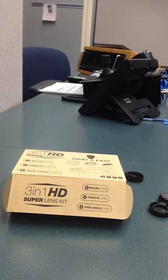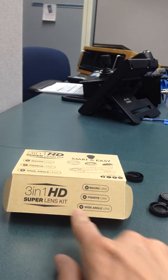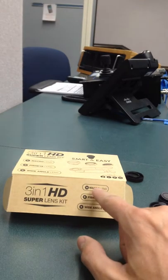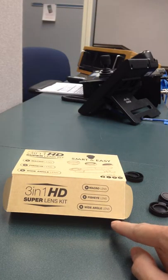This is a product review for the Universal Professional HD camera lenses. As you can see, it's a 3-in-1. They call it the Super Lens Kit. It comes with a macro lens, a fisheye lens, and a wide-angle lens.